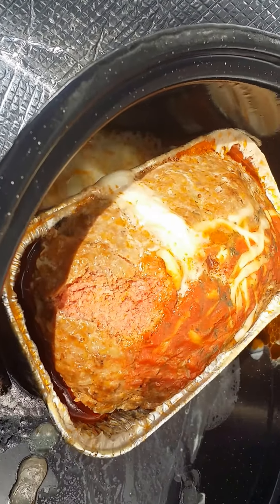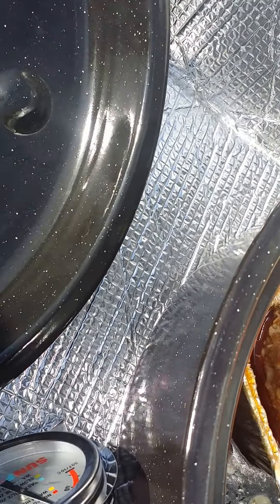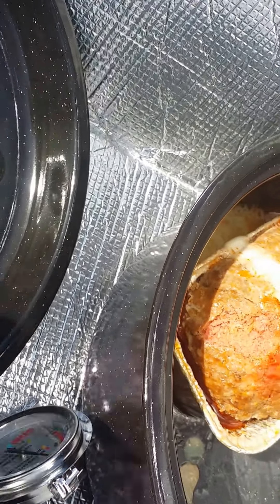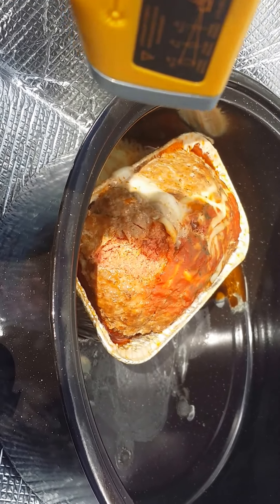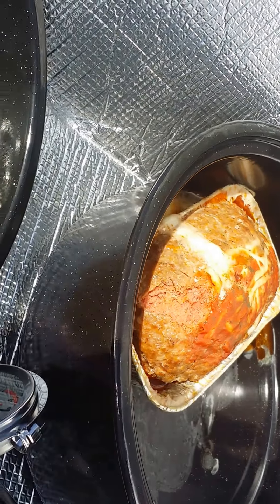I don't think this thing's gonna cook the meatloaf. I'll probably take it inside and cook it. Oh well. First time using the sun flare, so I'll have to figure it out. Alright, later.